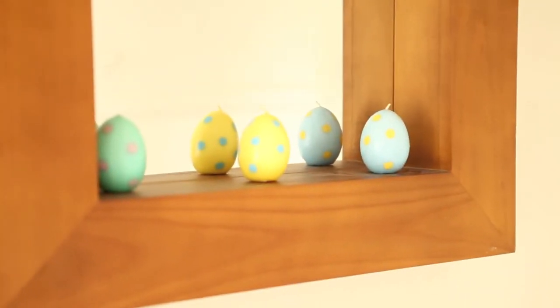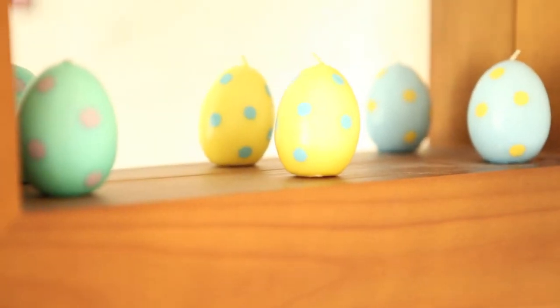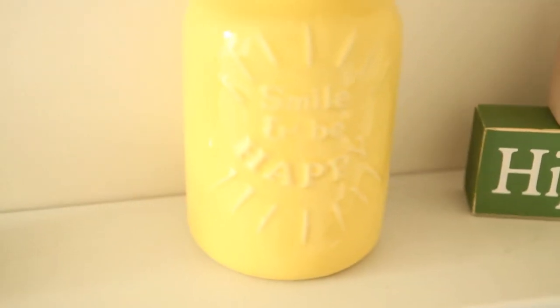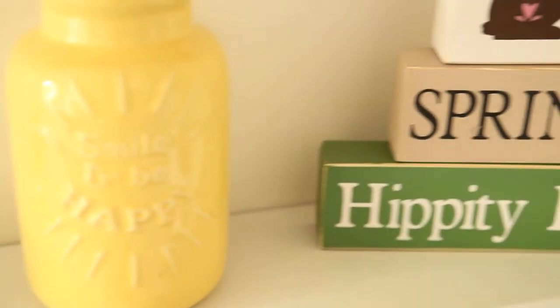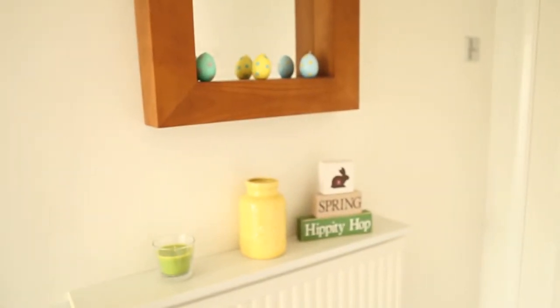In the hallway on the mirror I've got a set of three egg-shaped candles that my mum bought me a few years ago. I've been bringing them out every spring and Easter — I think they're really pretty colors. On the shelf I've got a green candle from IKEA, a yellow bars that says 'smile and be happy' on it, which is really springy, and a set of three wooden blocks — one says 'spring' and one says 'hippity hop'. I got those this year off eBay and I'll link the seller on my blog post.